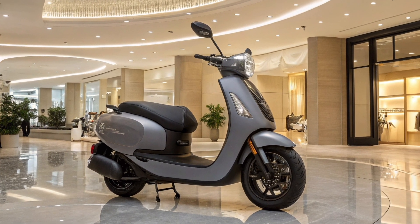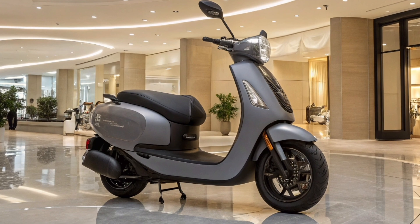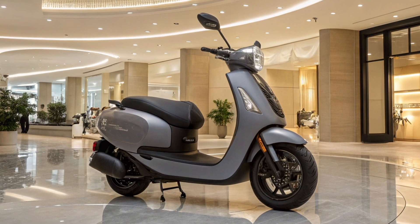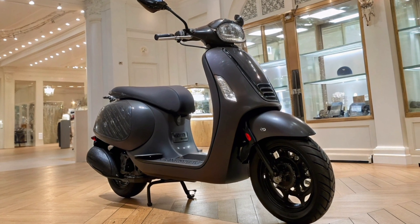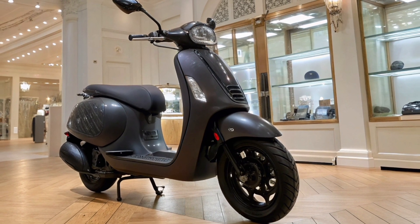The charging time has also been optimized so that users can get back on the road quickly without long waiting times. The design of the Ola S Mung Gen 3 2025 remains sleek and modern with slight refinements to enhance aerodynamics and comfort. The LED headlamp and tail lamp setup is sharper, providing better visibility in all conditions.